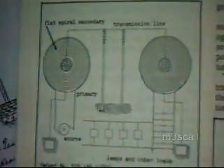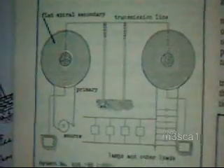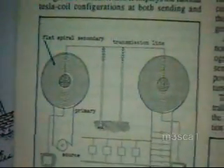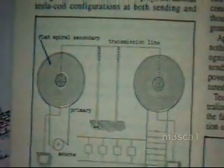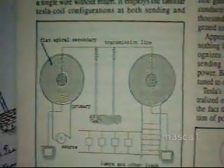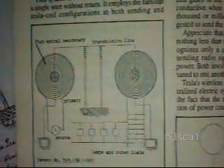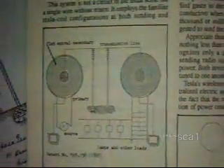Here's another shot showing how he came to a logical conclusion that he didn't need the transmission wires. You can see he went to single wire transmission from transmitter to receiver.